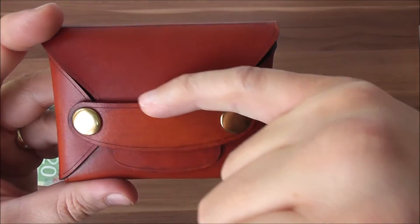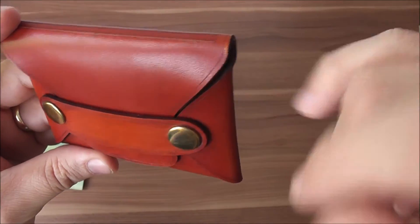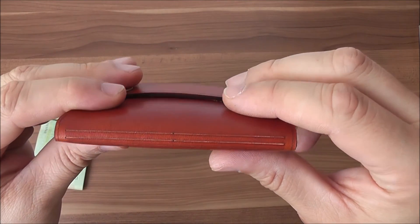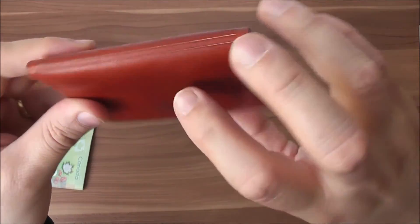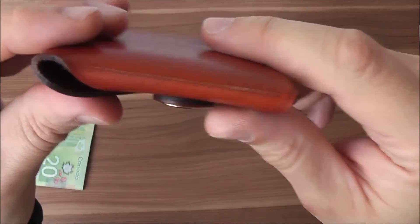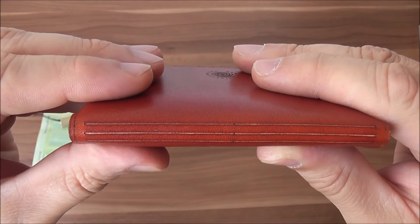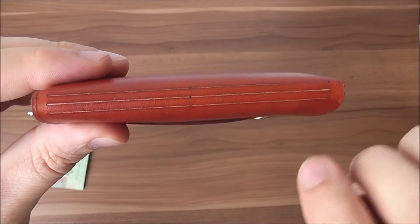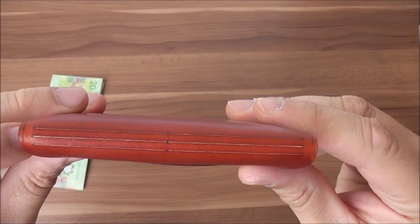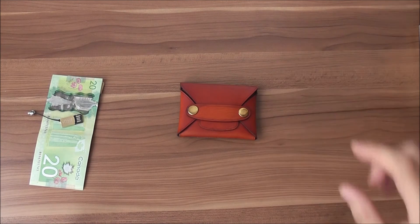If you look around the edges of the wallet you'll see some slight lines — these are not stitches, they're actually carved into the leather. Three lines here on the top, carved in the leather, give the wallet a very nice look and also increase the functionality in closing and opening the lid.